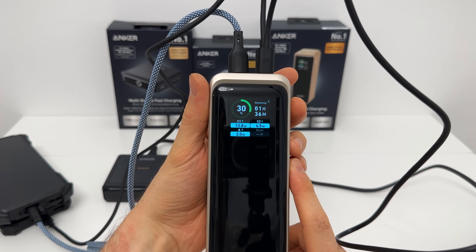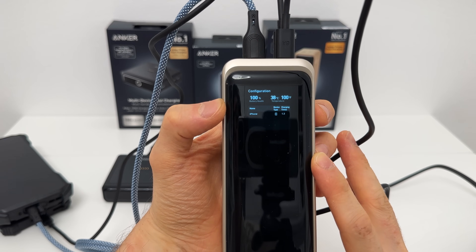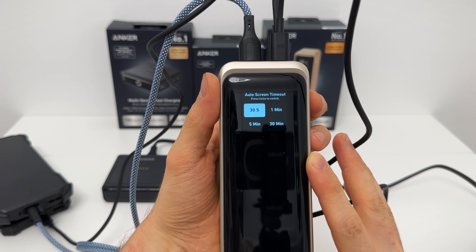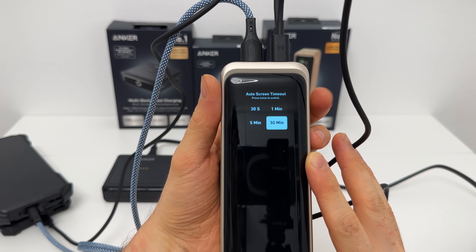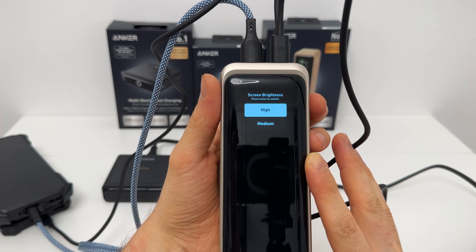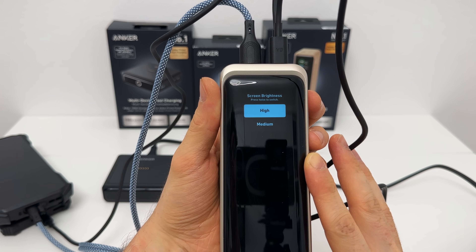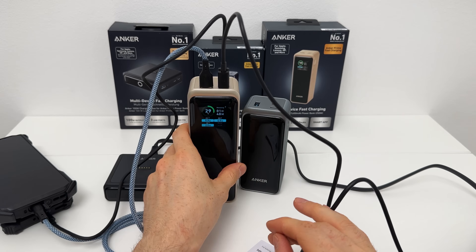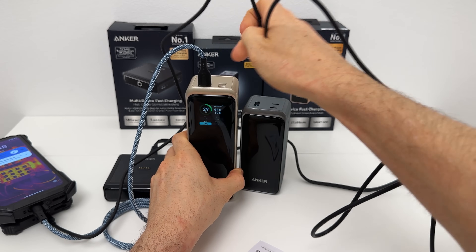On the configuration screen we can add the iPhone device profile. Now it shows charging time of 1.3 times, and we also get the battery health of the power bank as well as the temperature. The next screen has auto screen timeout: 30 seconds, 1 minute, 5 minutes, or 30 minutes — cycle through with a double press. And then screen brightness: medium or high — a nice, bright display either way.